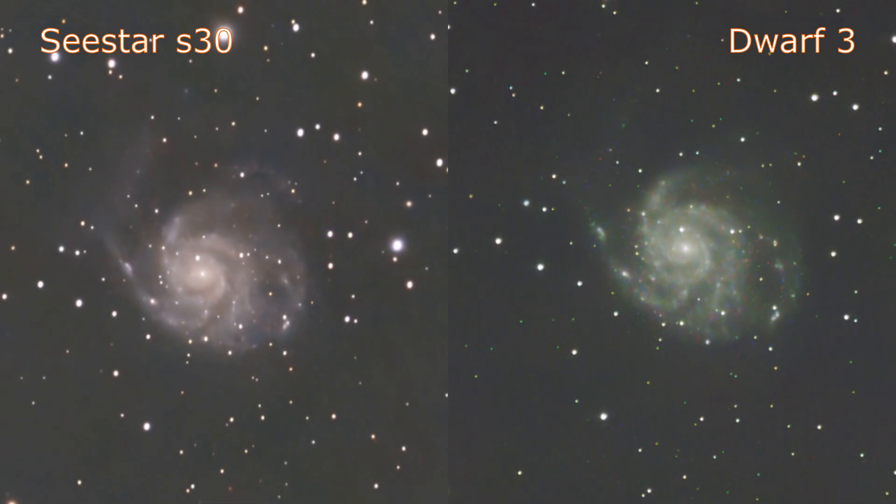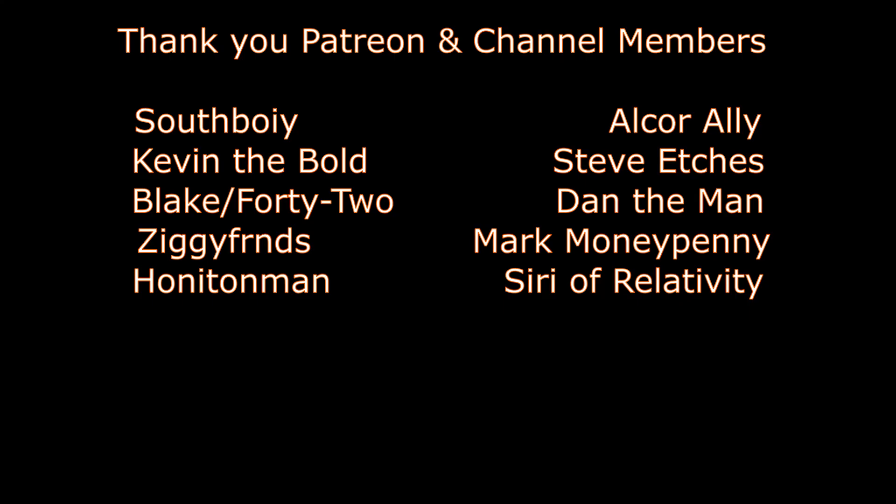Conversely, I think the S30 is the better option if you just want something incredibly simple to use in alt-azimuth mode using the default 10 second exposures — it seems to do a better job there. But because of the trailing stars in EQ mode despite being well polar aligned, the Dwarf 3 did better over these longer exposures in EQ mode. Thanks for watching, and a big thank you to my channel members and patrons — I'll catch you on the next video.